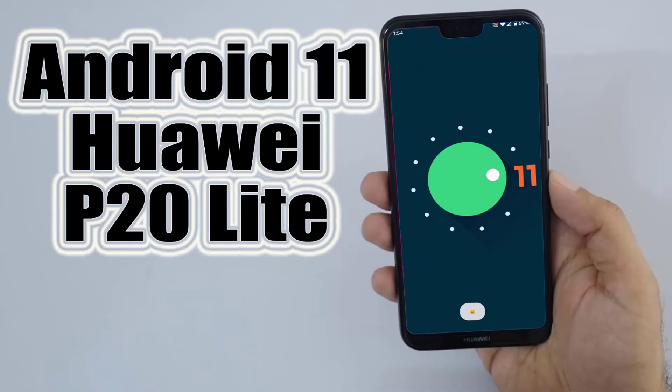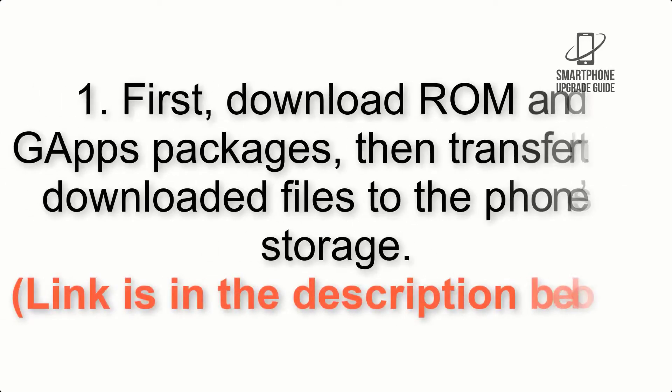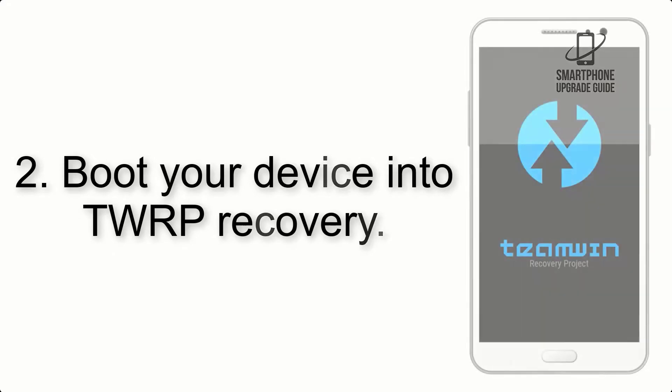Install Android 11 on Huawei P20 Lite via Lineage OS 18.1. Please check the description for important notes and all the download links. First, download the ROM and GApps packages, then transfer the downloaded files to the phone storage. The link is in the description below.